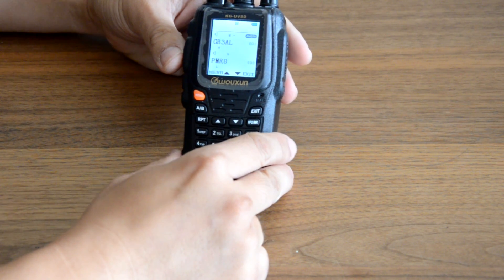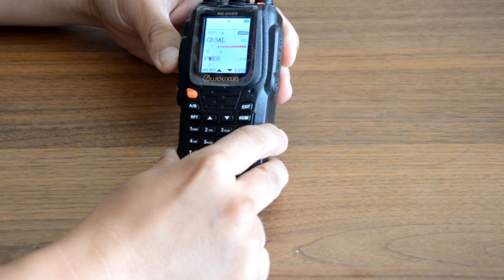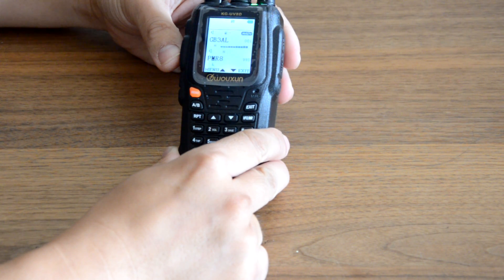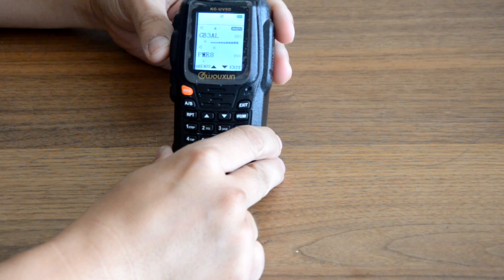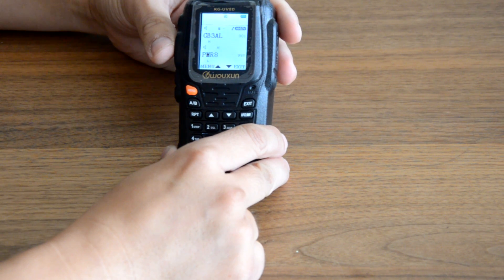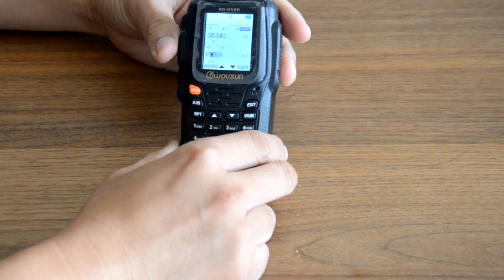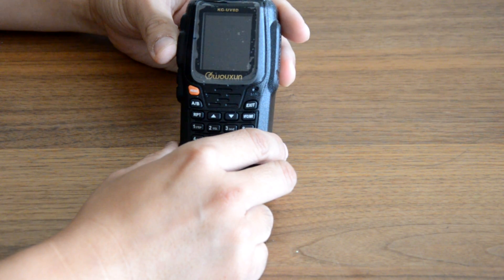We're on GB3AL. M6LHS Mike 6 Lima Hotel Sierra checking access to GB3AL. This one is definitely the best out of the three in terms of the S-meter reading on the screen, giving maybe another extra one or two blocks over the Nagoya 771.